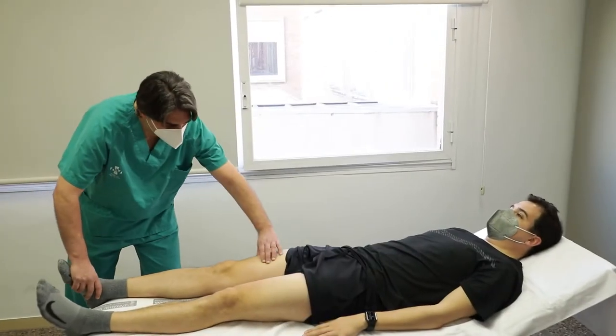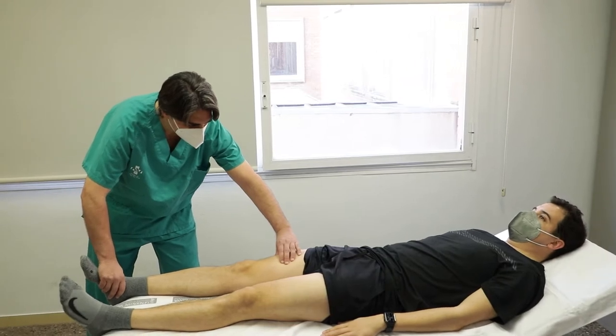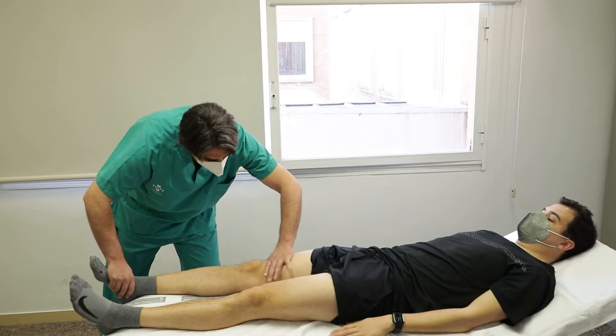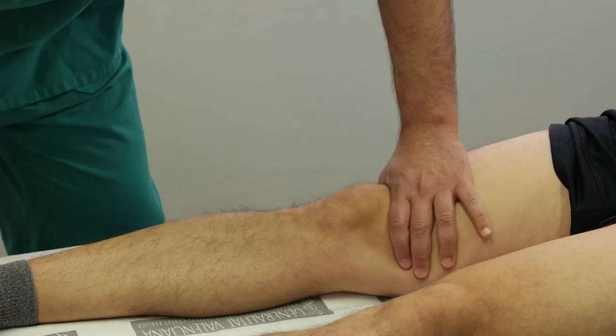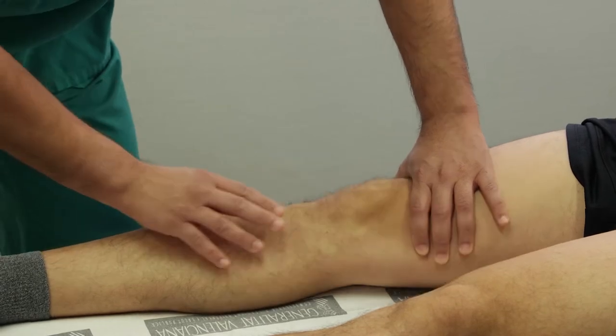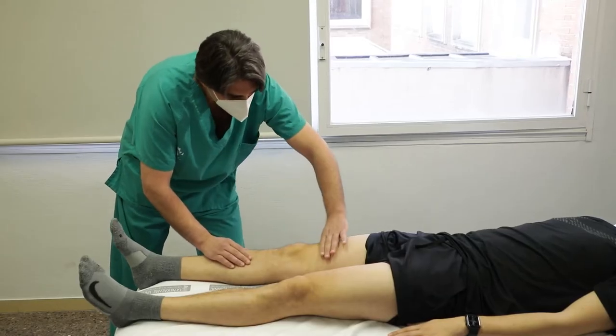Paciente en decúbito supino con la pierna en extensión y el explorador al lado de la pierna a estudiar. Una mano presiona el fondo del saco suprarrotuliano hacia el fémur y la otra presiona la rótula contra la superficie femoral anterior. Se considera positiva si produce rebote de la rótula o flotabilidad, e indica la existencia de derrame articular.